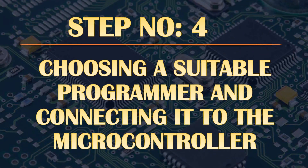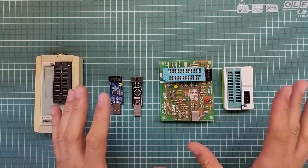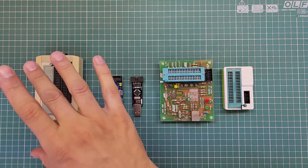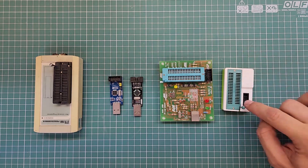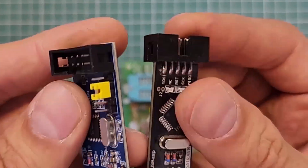Step number four: choosing a suitable programmer and connecting it to the microcontroller. Each family of microcontrollers requires specific programmers — for example, you can't use a programmer designed for the STM32 family with AVR microcontrollers. There are various programmers available for AVR microcontrollers. All of these are AVR programmers and all of them are able to flash various AVR chips. If you look closely at each of them, you can find the ISP port on them.